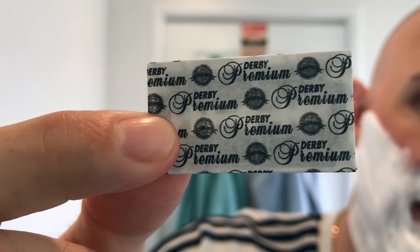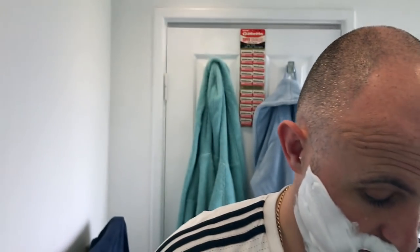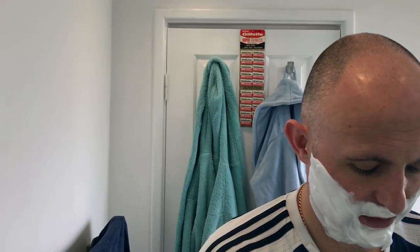Right, the blade for today. I used the Derby Extra yesterday — I'm going to give this bad boy a go: the Derby Premium, which comes in a little plastic packet. It's very nicely packaged. They're not very expensive, not much more expensive than Derby Extras. I haven't had the best shaves with these, they've not been that great. According to the packaging, you've got chromium, ceramic, platinum, tungsten and polymer coated edges. That's a lot of coatings on the edges, and it generally tends to mean it's going to be a little bit rough for the first few strokes.